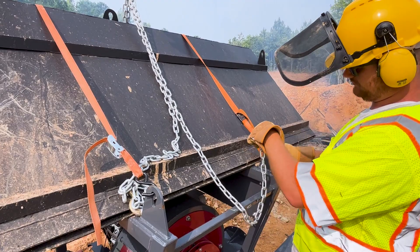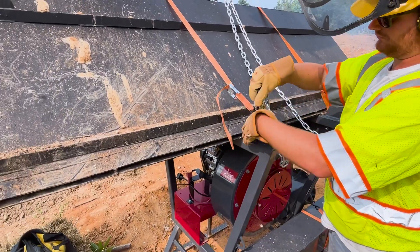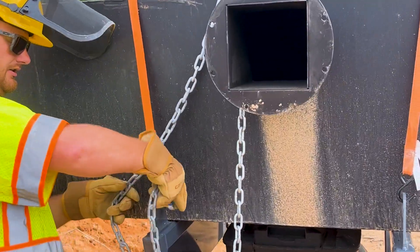Welcome to the transportation video of the pit burner. First, we're going to start by connecting the included chain hoist for transportation.